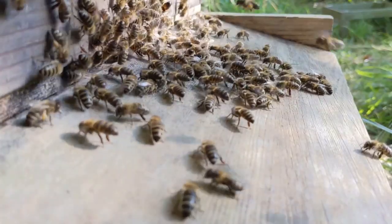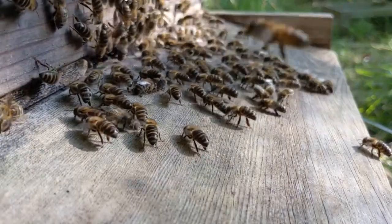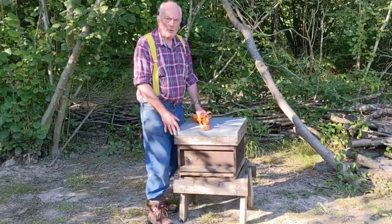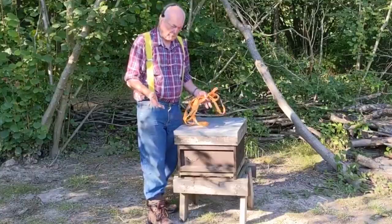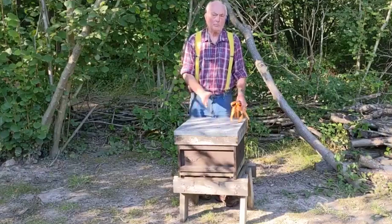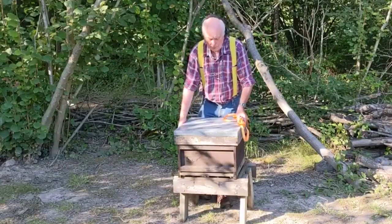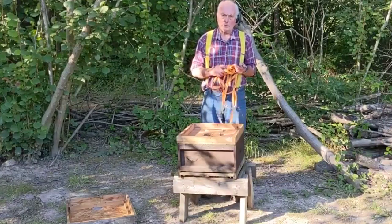If you're going to move the hive any distance, you really need to block off the entrance first. This is a mock hive so we're not going to do it, but you'd normally use entrance blocks, grass, sponge, or similar things to block it off. Make sure the bees have stopped flying if you're moving the hive any distance. If you're putting it in a vehicle, there's no point moving the roof — it's extra weight and space — so take that off first.